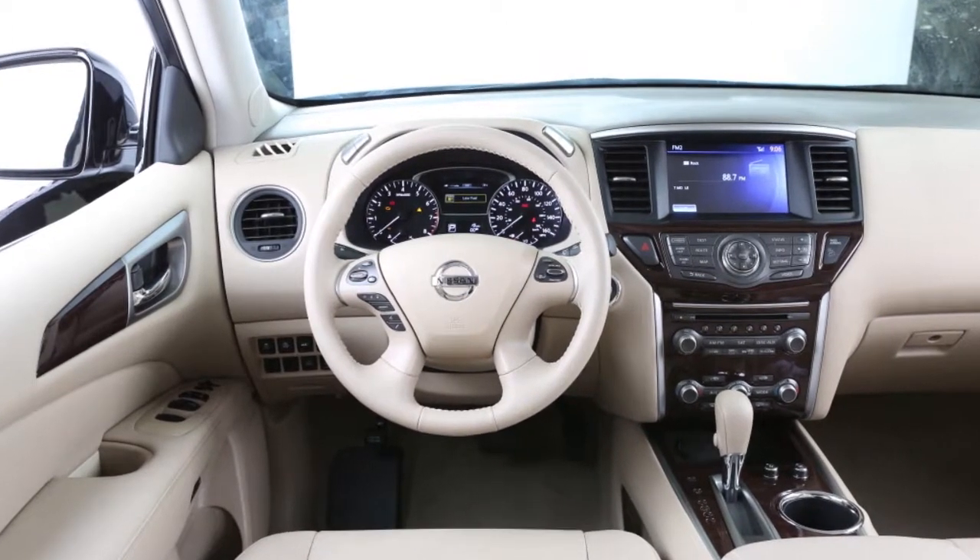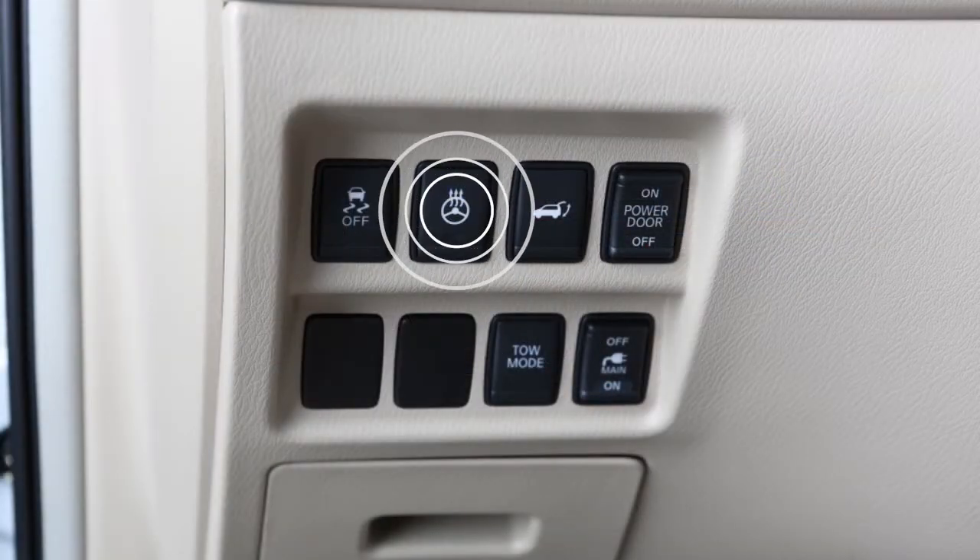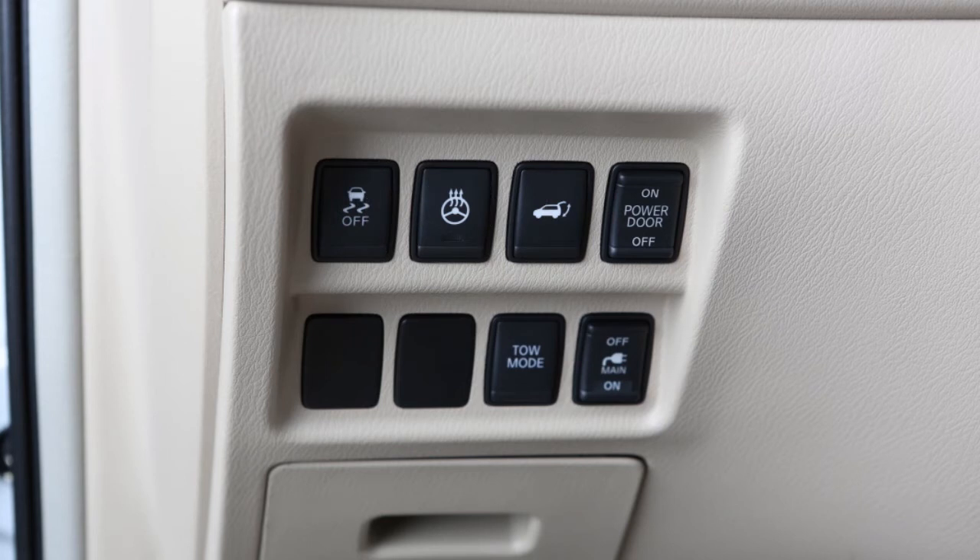To warm the steering wheel, start the engine and then push the heated steering wheel switch. The indicator light illuminates and remains on as long as the system is activated. To turn the system off manually, push the switch again.